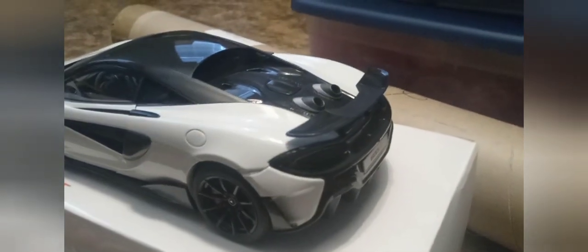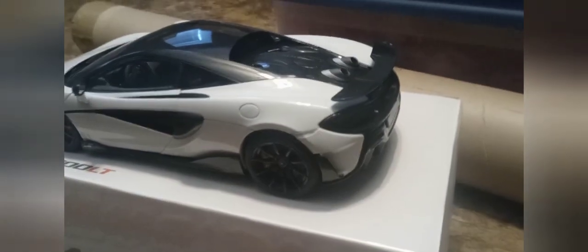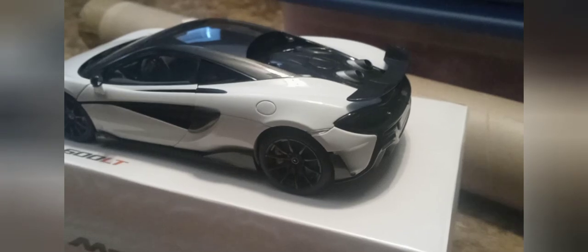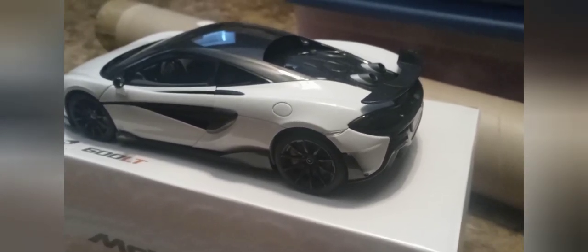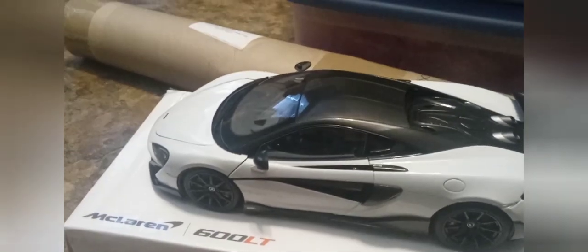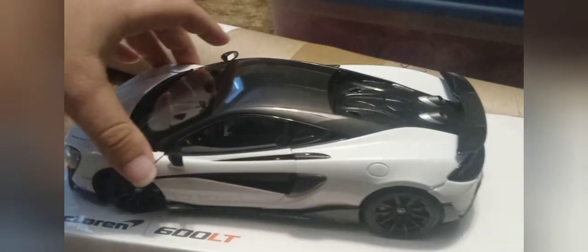It's got the 600 LT license plate and a really nice diffuser — I think it's a one-piece molded plastic piece. Anything that's carbon fiber on here is plastic, but anything in white is metal — this is a die-cast car. Unfortunately Auto Art doesn't really do die-cast cars anymore; they use composite bodies for most of their models these days. The wheels can turn pretty far and the car can roll with little to no issue, whereas some Auto Art models can't even do that.